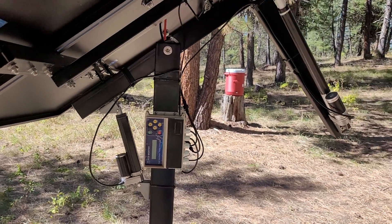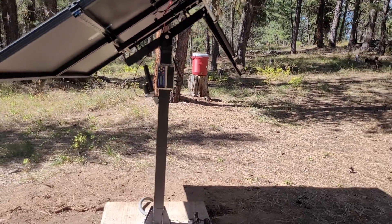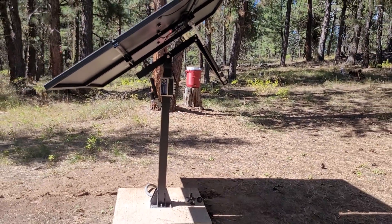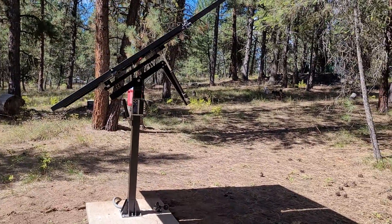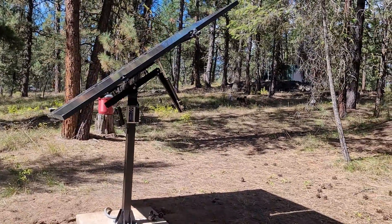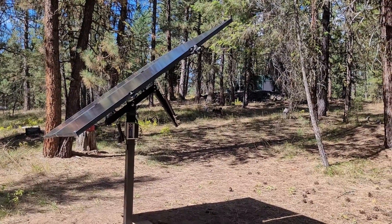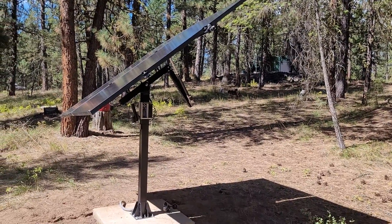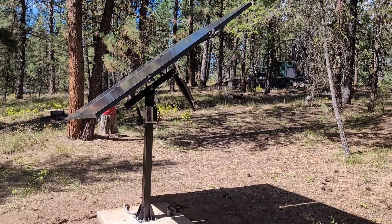But I think for the price point, this thing is just amazing. I really don't think you could even buy a solar post mount that doesn't move for that price. This one's been working great. It's been working for a couple of months and doing just fine. We'll see how it winters.